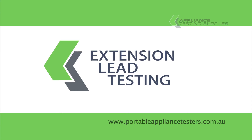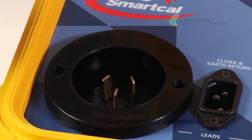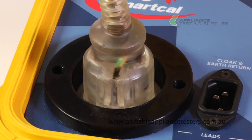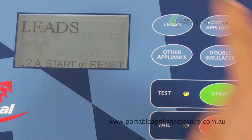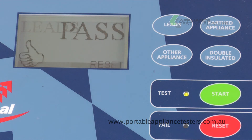Testing extension leads. Plug the female end of the extension lead into the plug socket provided. To complete the circuit, plug the other end of the extension lead into the insulation resistance socket of the appliance tester. To commence testing, select leads test and start to continue. This will now do an earth bond, an insulation, and a polarity test, giving you a pass or fail when the test is complete.